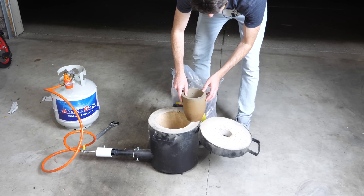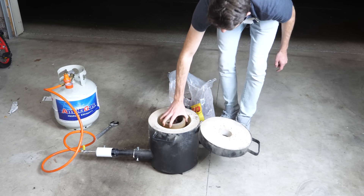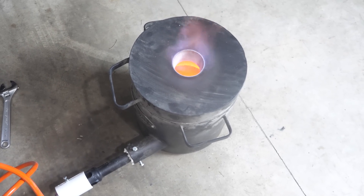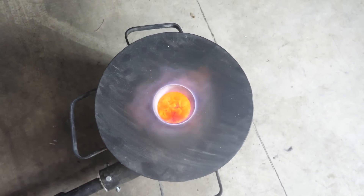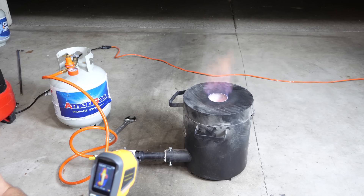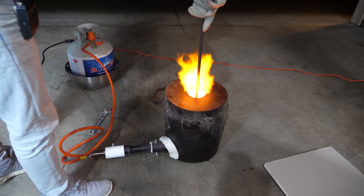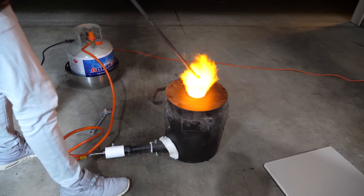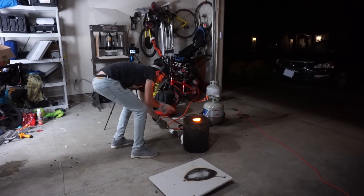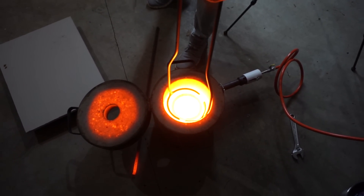Okay, first let's get our lava rocks — these are red lava rocks. The key to a forge is keeping as much heat in there as you can. We're ready — it's literally bubbling.